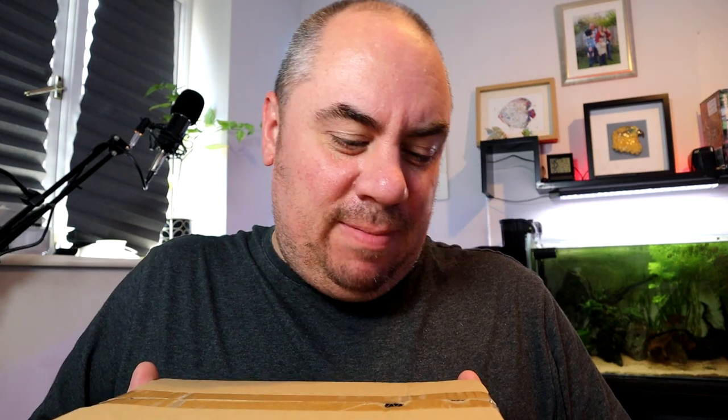Hello again, welcome back to the channel, nice to see you. Today we've got a box. What's in the box? Well it says on the box what it is, so unless something's gone horribly wrong, it's not going to be Gwyneth Paltrow's head. Let's open it up and have a look.